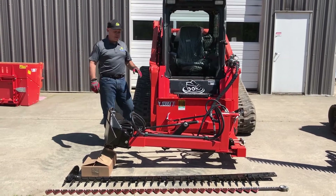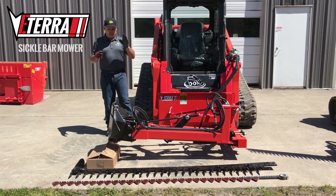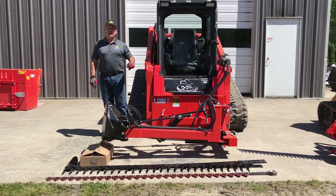Hi, Rob here from SkidSteerSolutions.com. I'm here with the Atera Sickle Bar Mower. This is a skid steer mounted version and what we've got here is an 84 inch bar with a sickle cutter. I'm just going to show you what to expect when it arrives, quickly how to put it together, and we're going to show you how to use it.